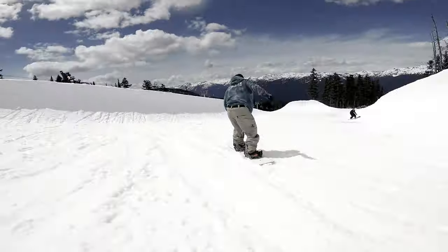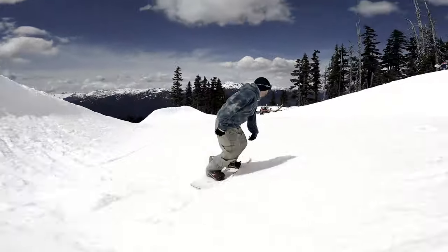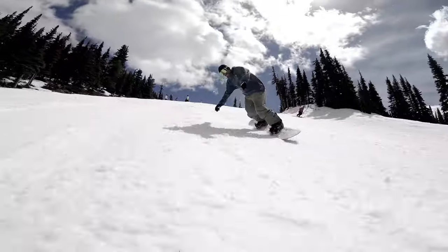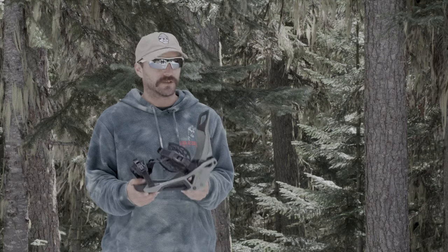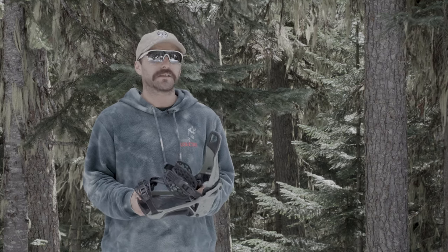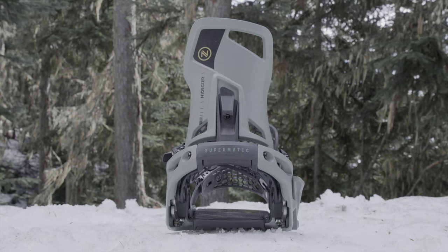The binding sits in a medium flex area, so it's really playful and fun for all levels of riding. If you're hiking the half pipe in the spring, it has the support you need, but when you're having playful days in the snow, it's a little more relaxed. This is a really good binding for the rider who doesn't want to sacrifice on support and quality but wants to be more convenient for getting in and out — super easy, super convenient, super comfortable.